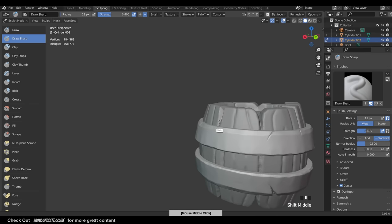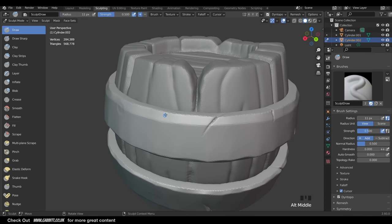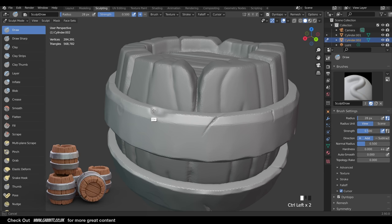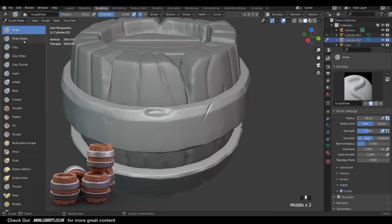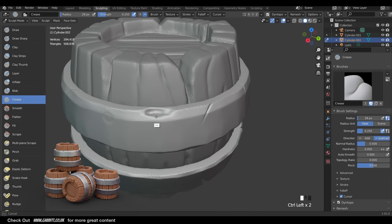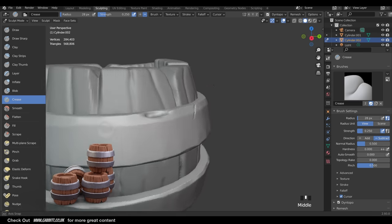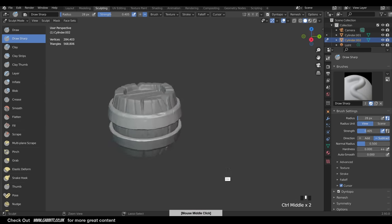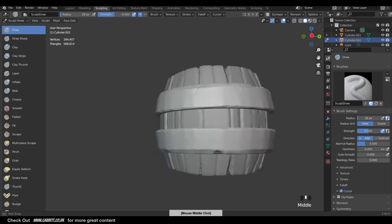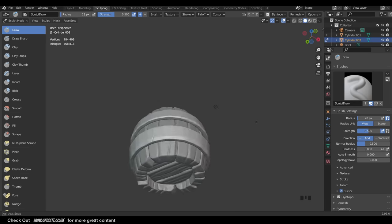For actual dents the Draw brush is the obvious choice - Alt+Left Click on the space, hold down Control and dent some areas in. Sharpen up the edges either with the Crease brush reversed (holding Control) to sharpen edges around the dent, or Draw Sharp reversed with Control to increase the crease. Do a couple more of those. Okay, so that's a reasonable barrel bracket done.